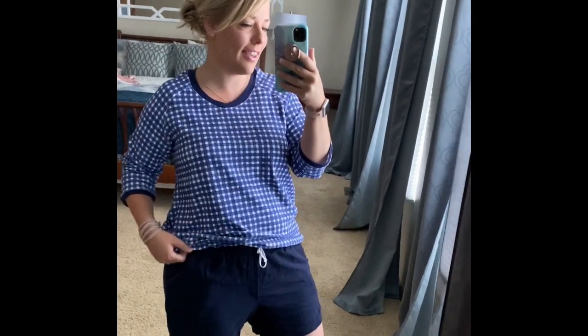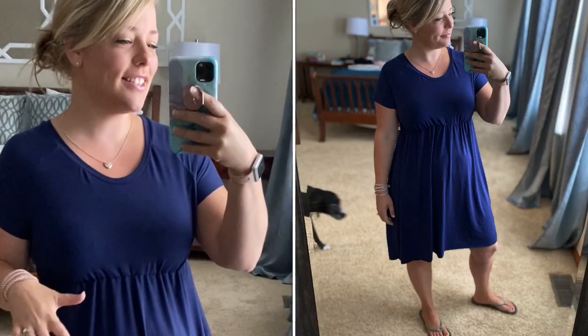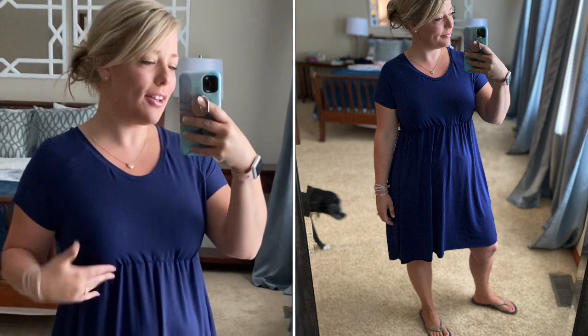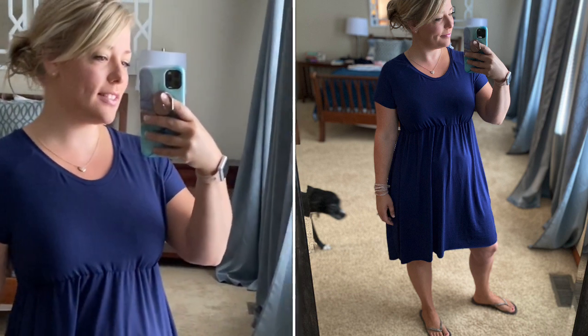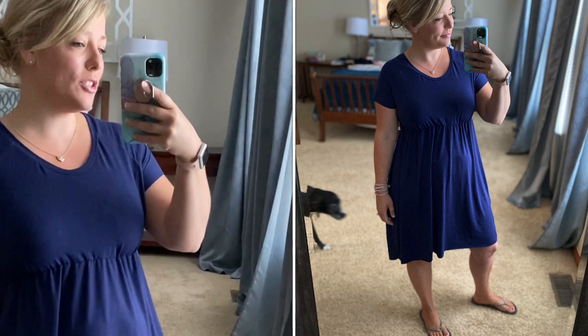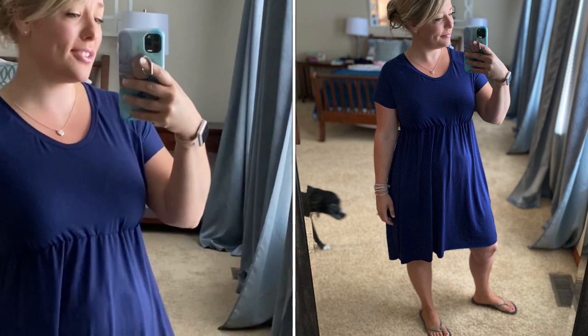Same pattern, same raglan style, but it can go and do a lot of different things. You know how when you're cutting patterns out you think 'oh, this would work as a dress'? Making a dress is the easiest thing in the world — all you have to do is lengthen it, especially if you're using the swing style version of this raglan. I added 12 inches to the bottom of the swing skirt.